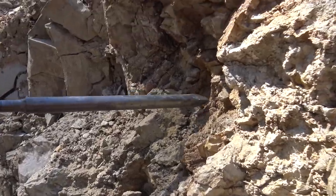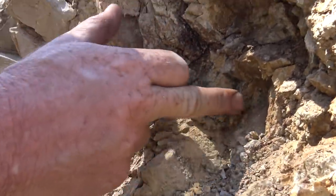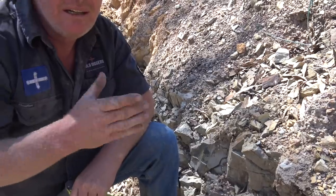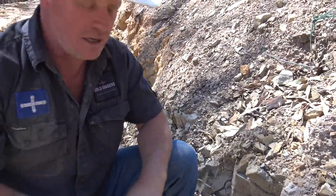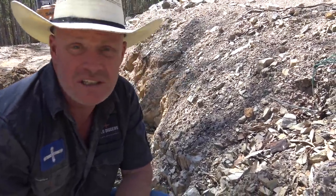See how red and mineralized that ground is — you can actually see the quartz vein running up through the center between the two different colors. It just needs that join between the country rock to push up. That's how the quartz pushes up, that's how the gold comes up. It's obviously a weak spot fault zone here and we'll just test it and see what's in it.